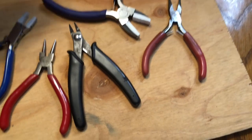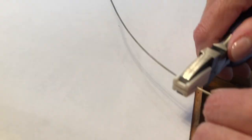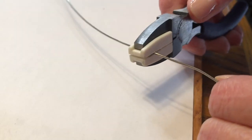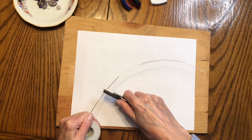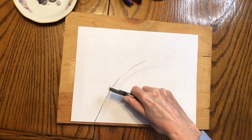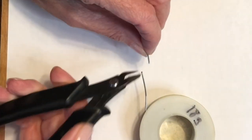I use wire straightening pliers to straighten my wire before I cut it from the spool. I measure and cut a length of wire. I will make this pendant with one long length of wire.